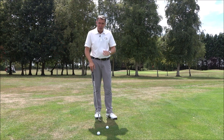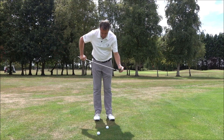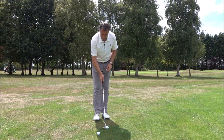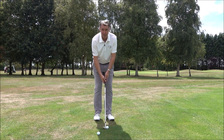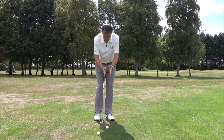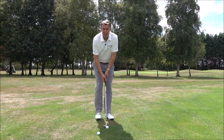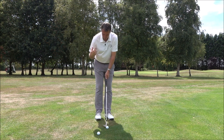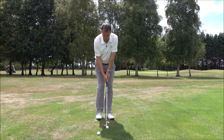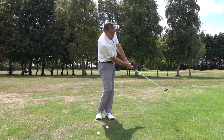If it's a nice lie you want a shallow angle of attack, so get into that good setup position: the ball in the middle, the left foot turned out, body alignment is parallel, 60% of the weight on the left side. My eyes are nicely in line with the golf ball, my sternum is over the golf ball. From there, the triangle I create with my arms, hands, and shoulders — I'm going to move that triangle back and then rotate my body through.